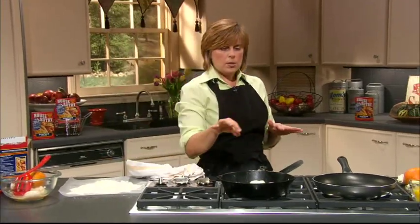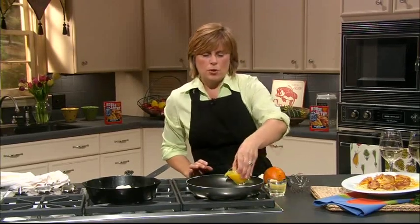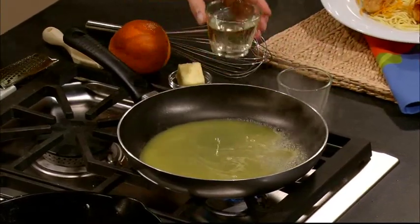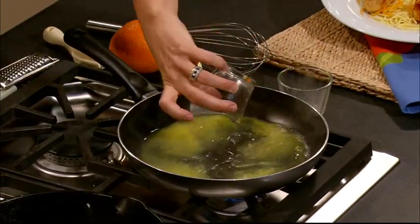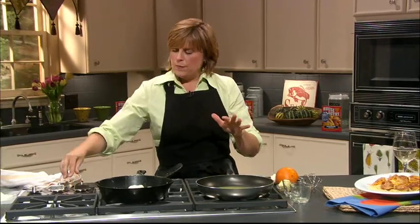While those are cooking, we're going to go ahead and make our sauce. I have my pan here — you can use a saucepan, or I just like to use my non-stick pan. We're going to add some orange juice, fresh squeezed or from your refrigerator, and some white wine. We're going to let this reduce by about half. And while this is reducing and our scallops are going, we're boiling some pasta too — so we have all our balls in the air, and it's really great.